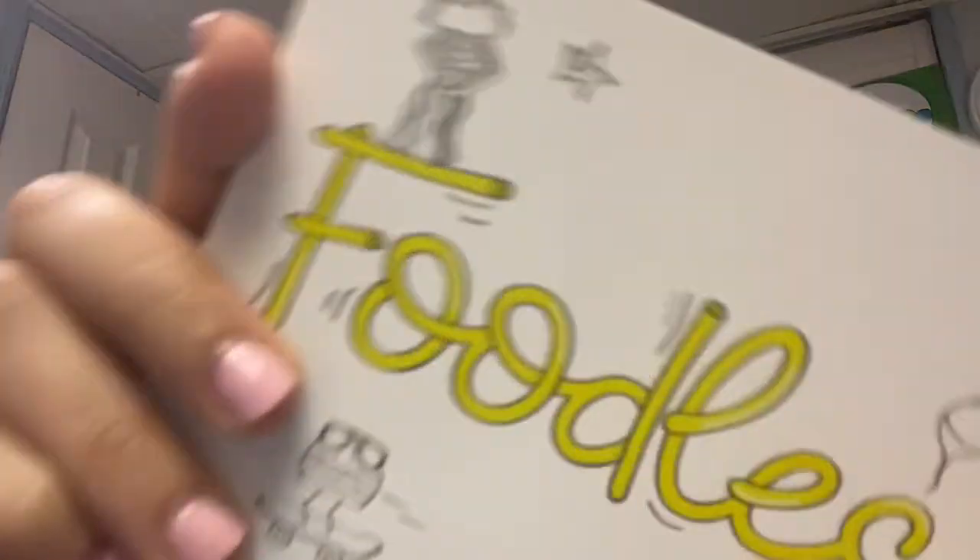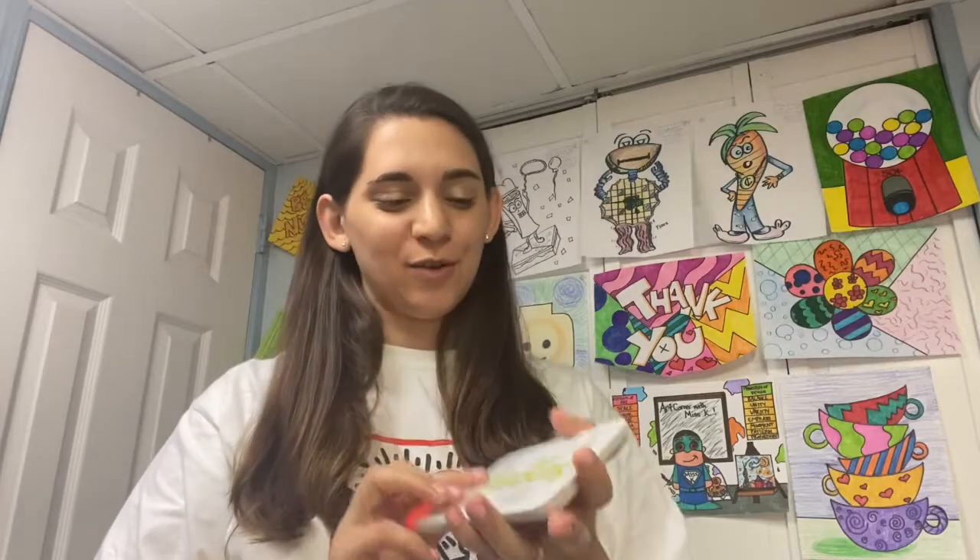Hey guys, welcome back to Art Corner with Miss Kay. Today is unfortunately the very last video of Art Corner with Miss Kay for the time being. I'm really sad about it, but I thought no better way to lift my spirits than with a fun little art activity. We are ending the same way we began with our lovely foodles, which are so much fun to do.